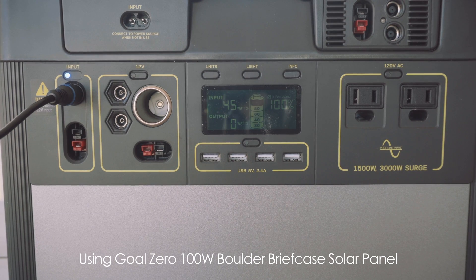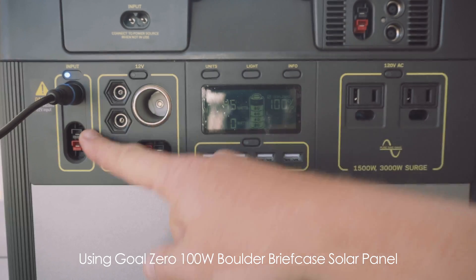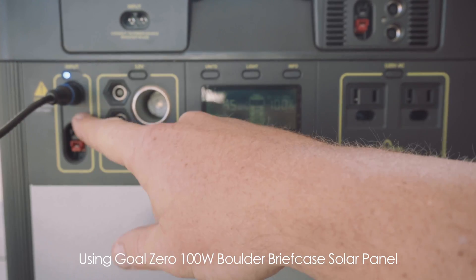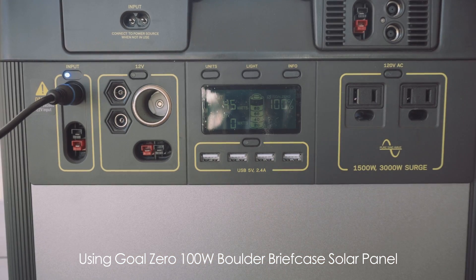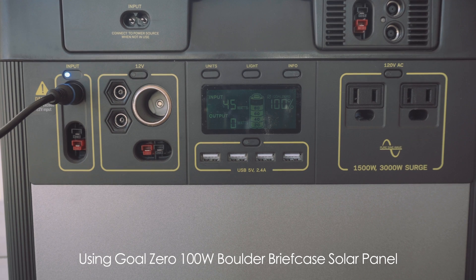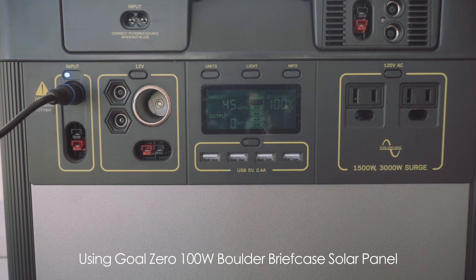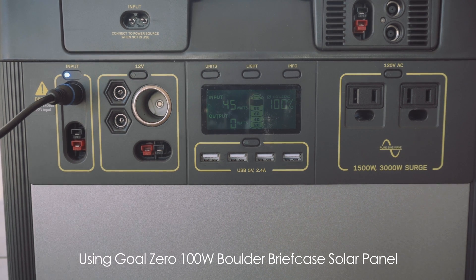Right now I've got it plugged into the standard input that comes pre-installed on the Goal Zero — this is the PWM charge controller. As you can see, we're getting 45 watts input. It's 5:45 in the afternoon, so I'm sure we're not getting the best sun, but that's what we have right now on the PWM charge controller.